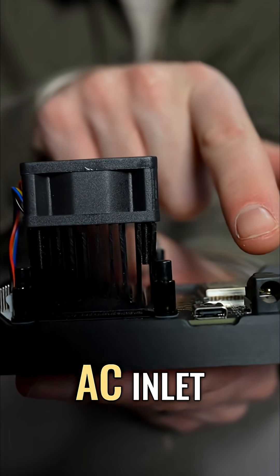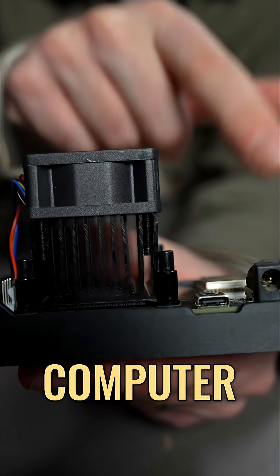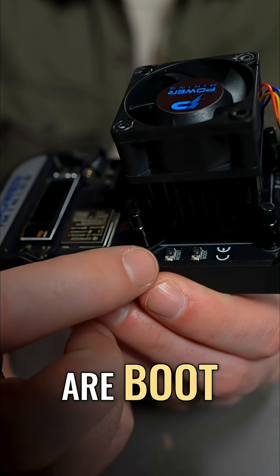You're also going to see its AC inlet right on the side there, USB-C to connect to your computer, and then on the other side of the heatsink, two buttons: boot and reset.